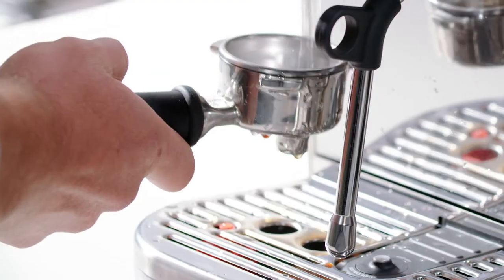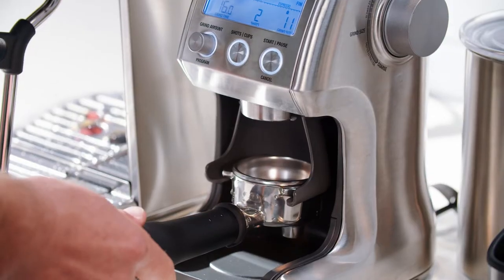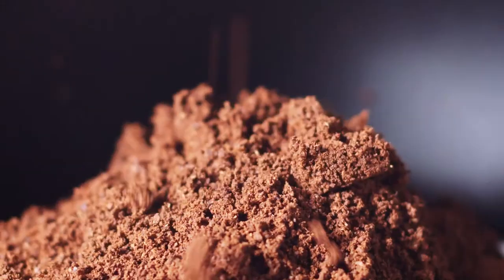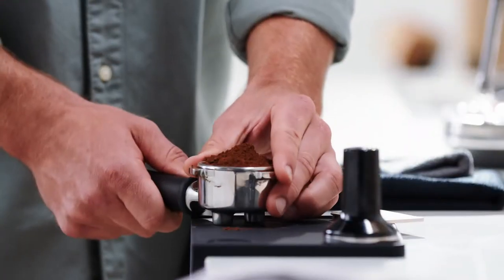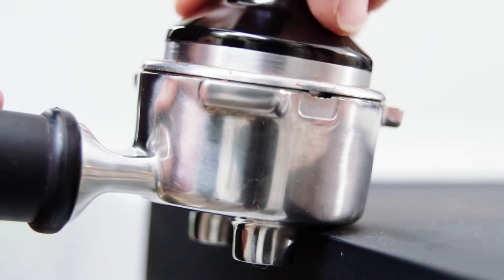Start by purging your group head and preheating your portafilter, remove and then dry before grinding. Next grind your freshly roasted beans and give the portafilter a few taps like this to settle the grounds and distribute evenly before tamping on a nice level surface.